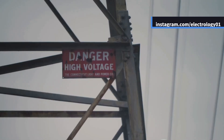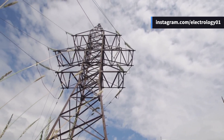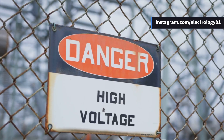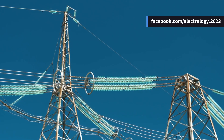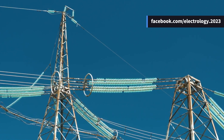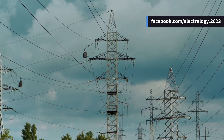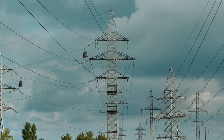Finally, we come to the miscellaneous items — small but incredibly important components that ensure safety and stability. These include phase plates to indicate the phase conductors, danger plates warning people about high voltage, anti-climbing devices like barbed wires, and lightning arresters that protect the system during a lightning strike. These components play a major role in ensuring that the overhead line operates smoothly and safely under all weather conditions.